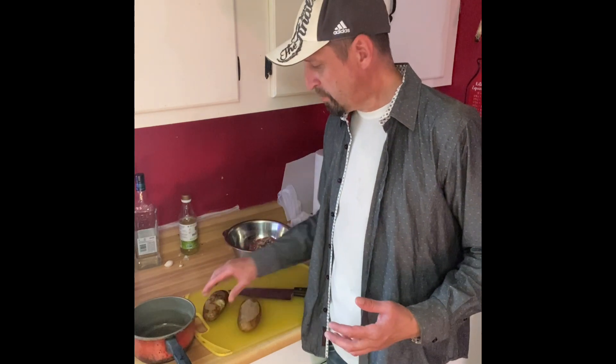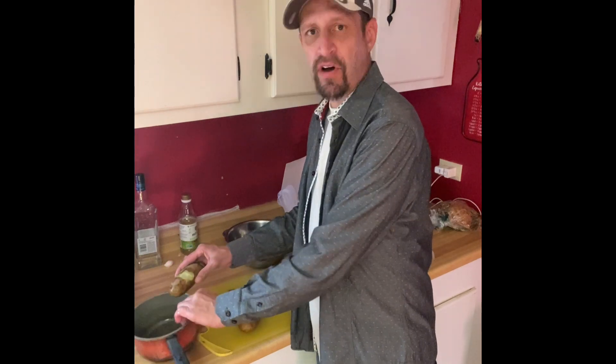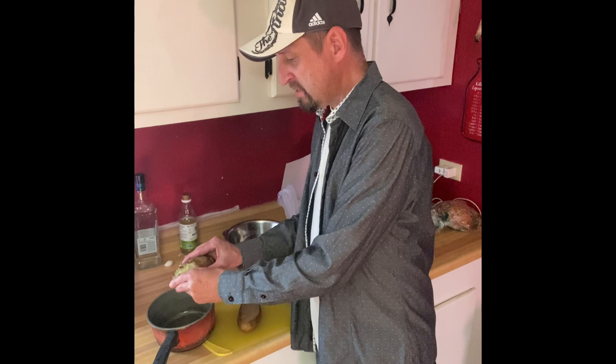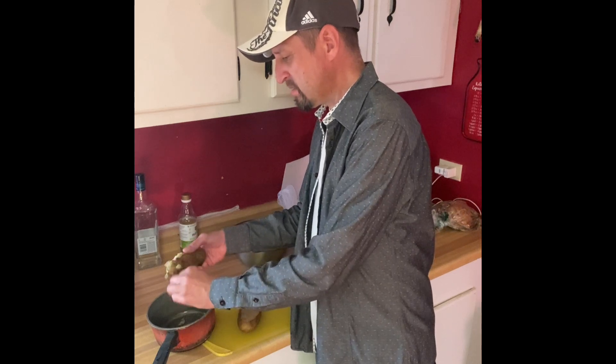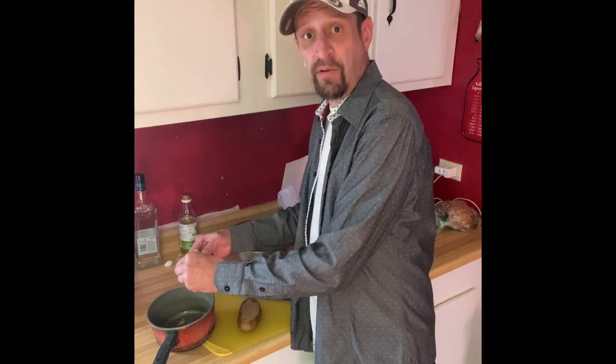Next are the potato cakes. I just boiled a couple and cooled them down. Now I'm going to take the skins off. A lot of times I have leftover mashed potatoes and you can use that to make these — just switching it up. The kids get tired of mashed potatoes every night, can't do roasted potatoes every night. So we'll get these peeled and I'll show you how it's done.